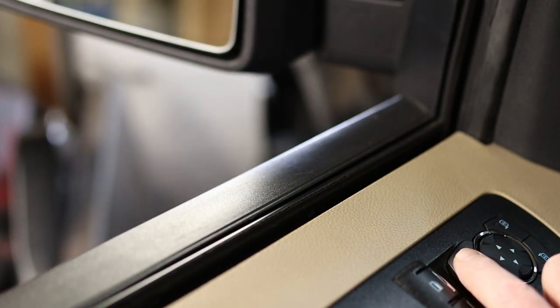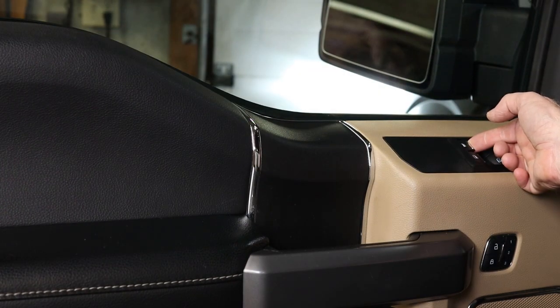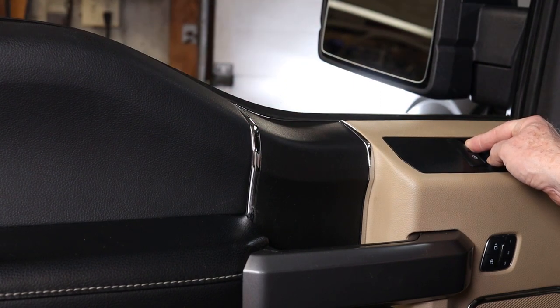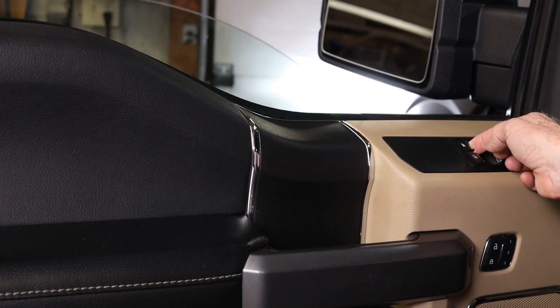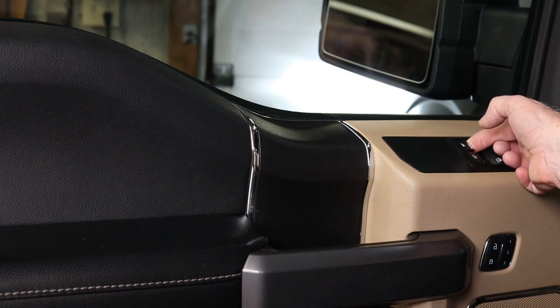Finally we need to calibrate the door module for the express up and down. Run the window all the way to the top, then run it down holding the button down. Release the button and press it again for another few seconds. Now run it to the top, release it and hold it again for another few seconds.